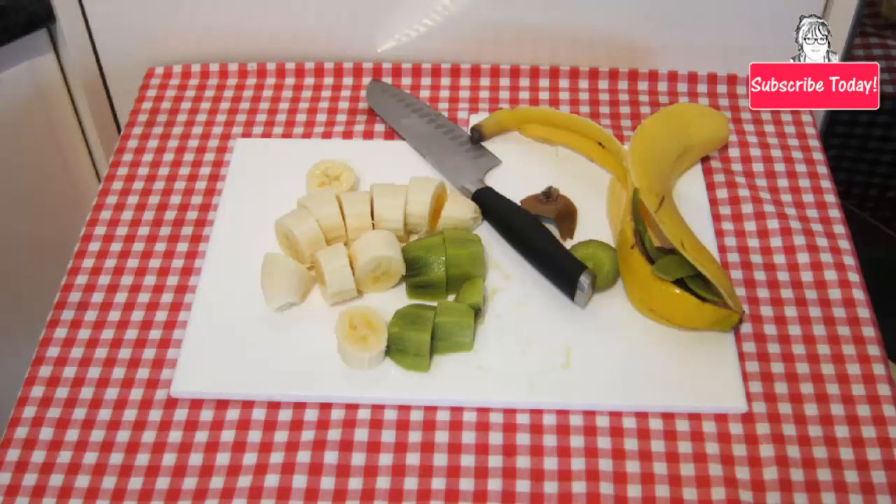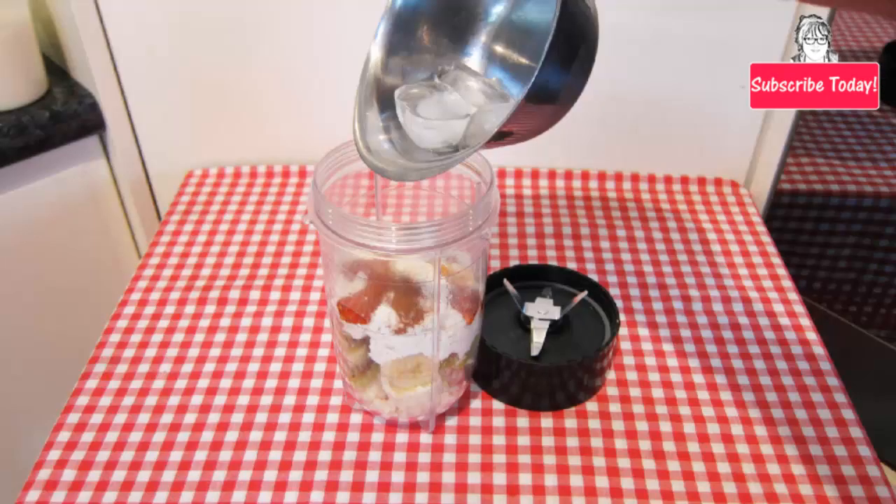First, peel the banana and kiwi and cut them up into smaller pieces. Then place the banana and kiwi pieces, protein powder, sweetener, cinnamon, ice cubes, and milk into a blender or food processor.